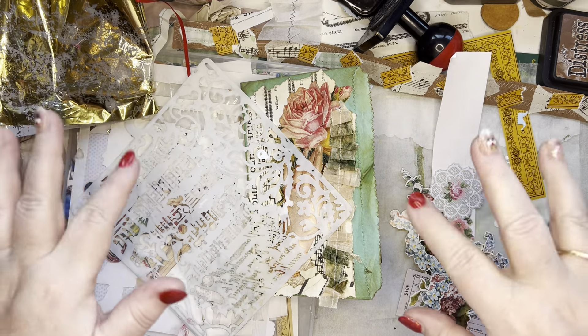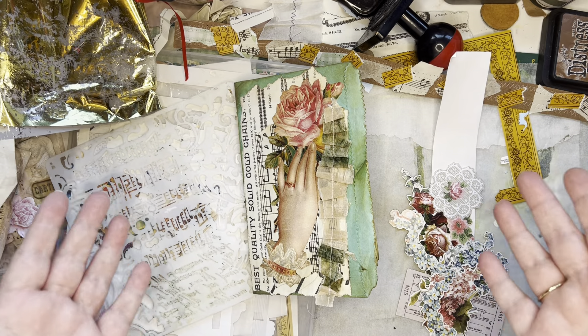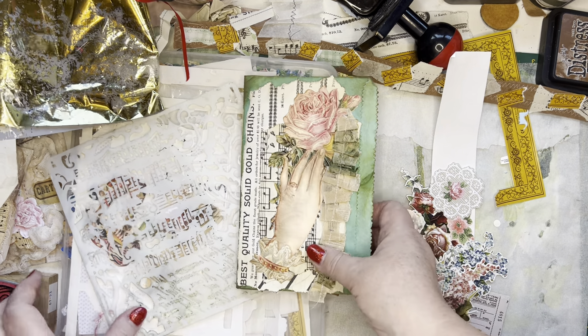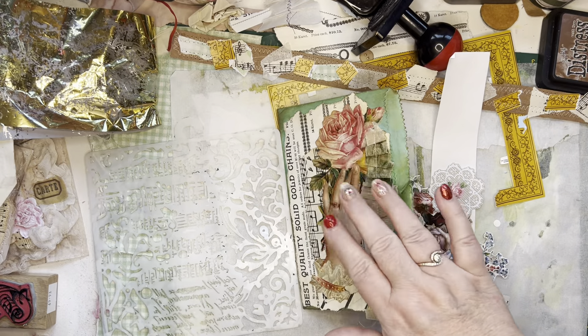Hello, welcome to my channel and start by wishing everybody a Happy New Year. It's the 1st of January 2024 and today just a short video whilst we decorate the pages of this book.